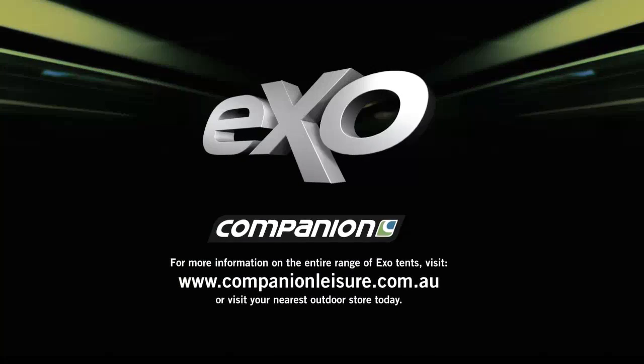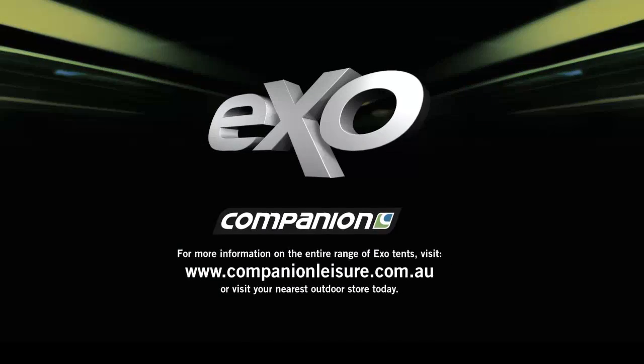For more information on the entire range of EXO-TENTS, check out companionleisure.com.au or visit your nearest outdoor store today.